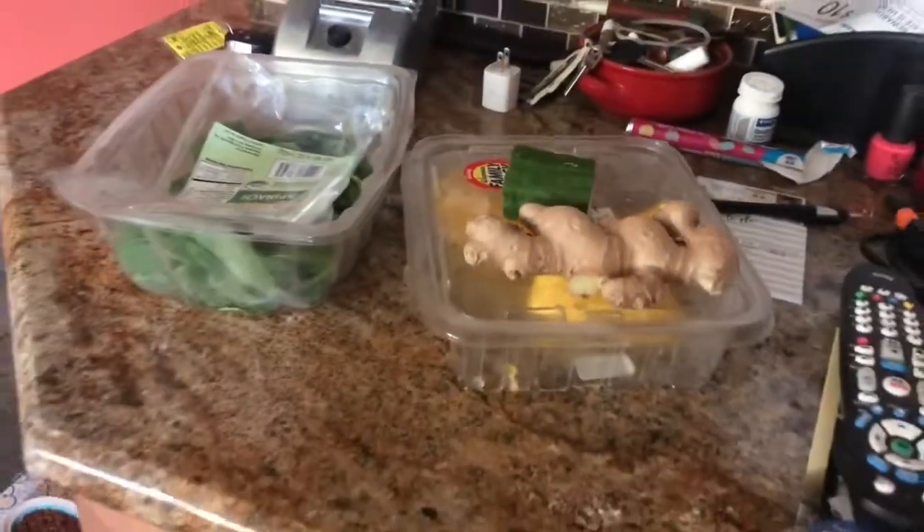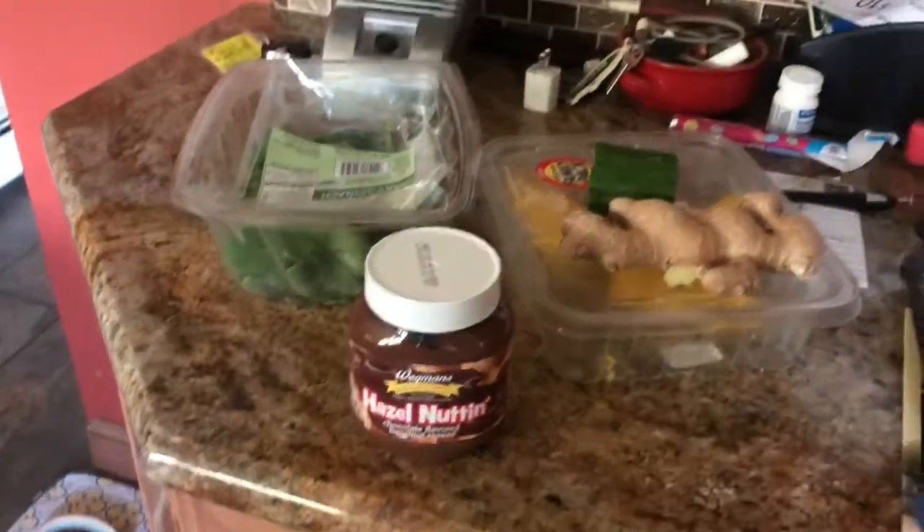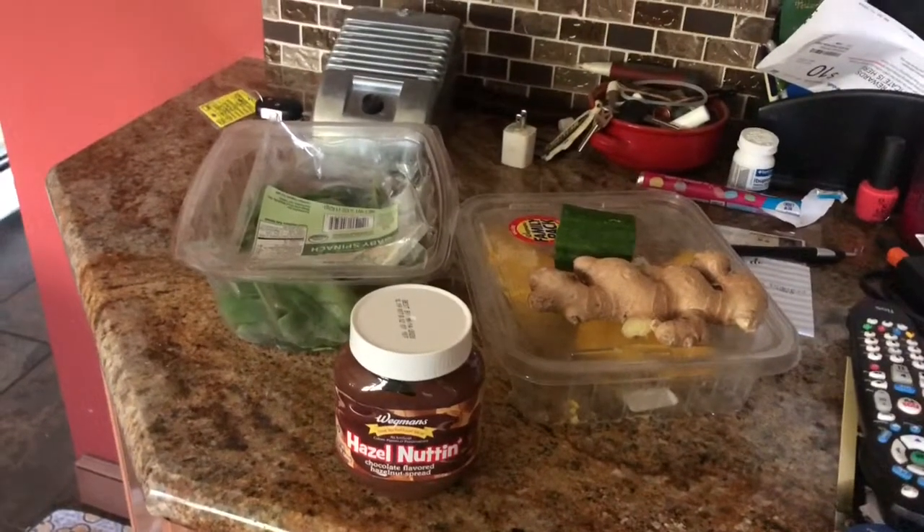So for the smoothie, all you're going to need is some spinach, some mango, cucumber, then I just put water in it with ice, and then ginger. It calls for dates, so I don't have those. What I've been doing — I know it's not the healthiest — but I've just been putting the tiniest amount of Nutella in it just to give it that flavor of a date. So I'm going to make this and then drink it.